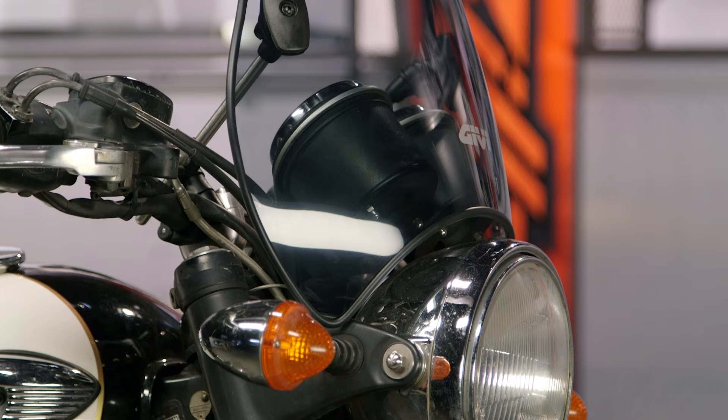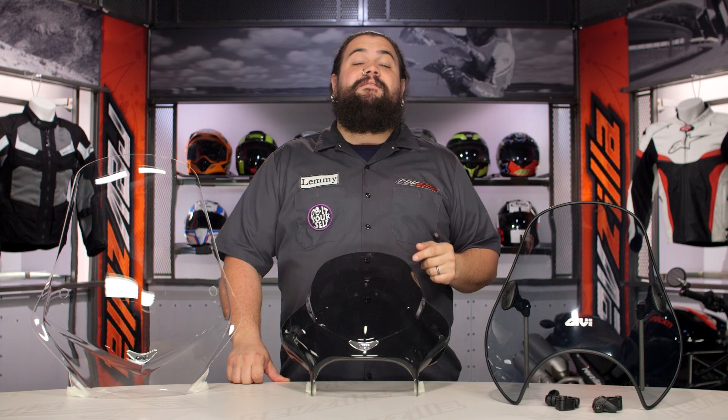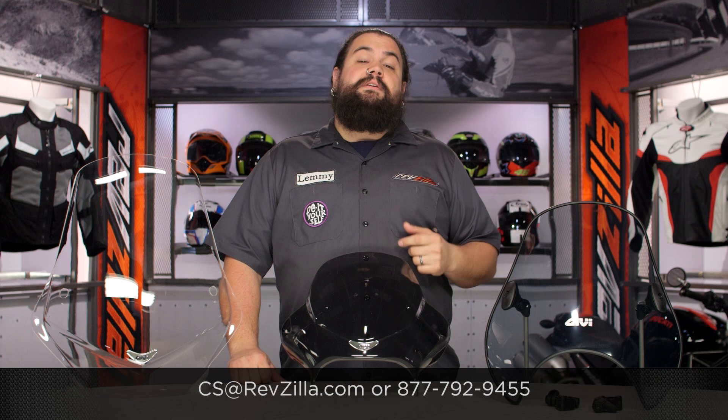I've never run a GV screen on one of my bikes personally, but I wouldn't hesitate to. Their reputation with bags is fantastic — I've run their bags before and really like them. I would not hesitate at all to bolt one of these onto my motorcycle. My opinion isn't the only game in town though — click that info button and see what riders already rocking a GV screen have to say. If you've got questions about installation or fitment, don't be afraid to get a hold of one of our gear geeks: 877-792-9455 will get you a gear geek live on the line, or you can drop them a line at cs.revzilla.com.